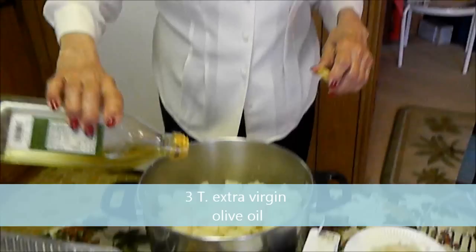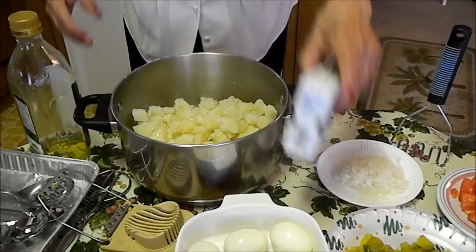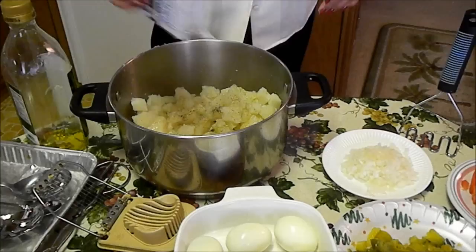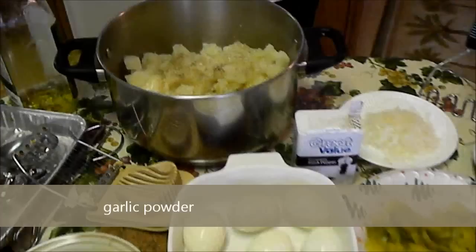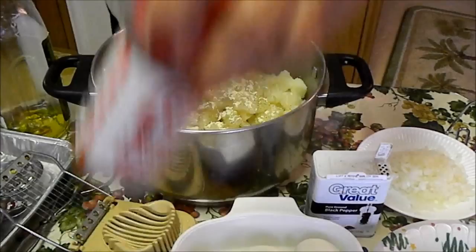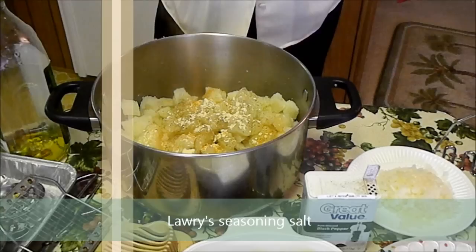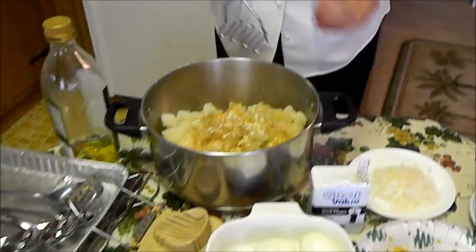The first thing I put is about three tablespoons of olive oil, and then I add the seasoning — pepper, a couple of shakes. Then I put the garlic seasoning, about two or three shakes, and then some Lawry's seasoning, about a couple of shakes. Then we mix it and smash them up a little bit.